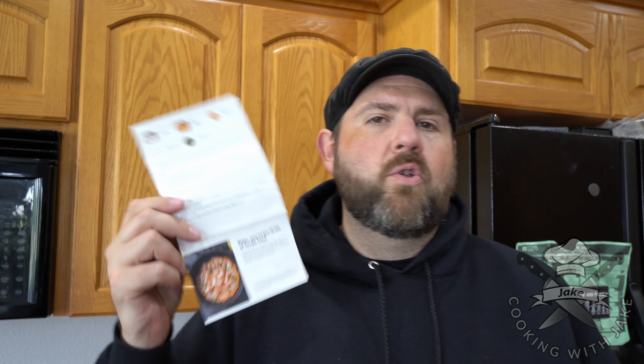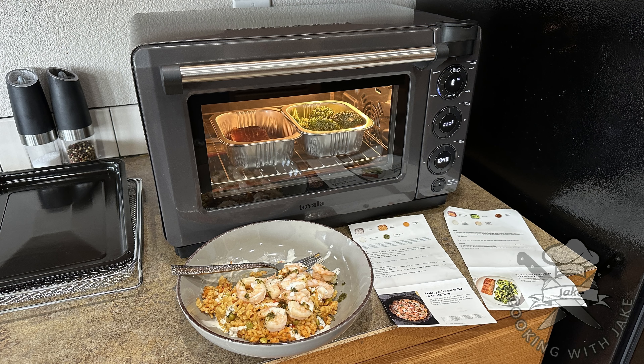If you order just four or five meals, you shouldn't have a problem with that. Like I showed you, you just scan it and it'll automatically set the temperatures and everything. You just have to prepare it — like I did a shrimp paella. The only thing you have to do is uncover one pan and throw your shrimp and some vegetable stock in the other one. Everything comes in the kit. You just throw it all in that little pan, scan it, throw it in — you're done. Not really any prep there.